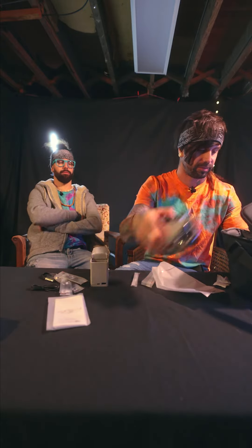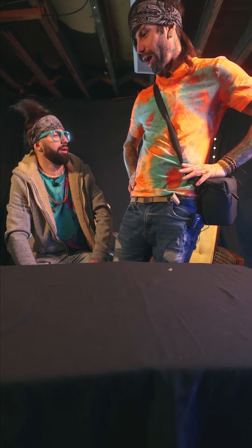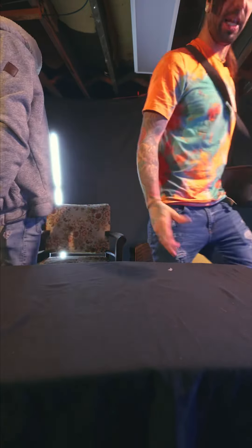Thanks for watching, we'll see you soon. I'm going to film a drone shot. See you guys.